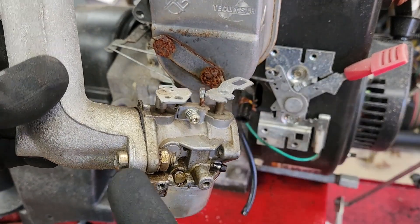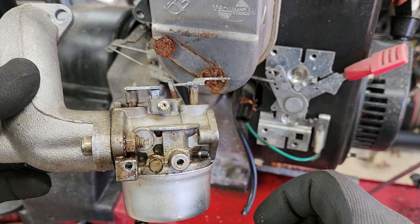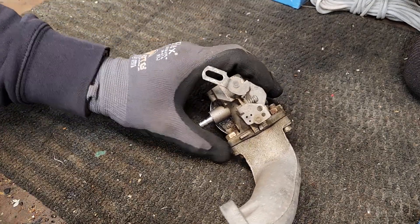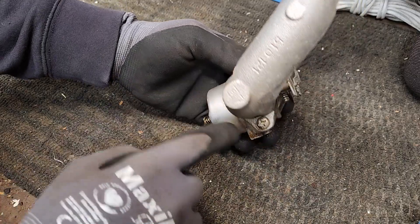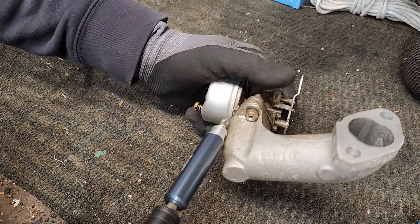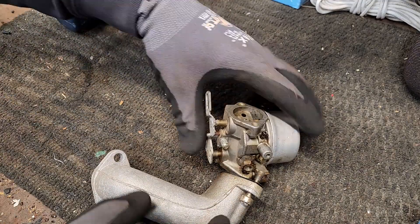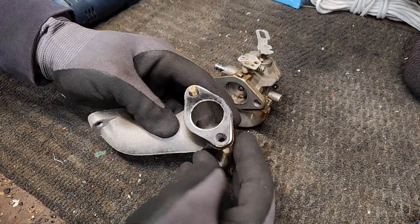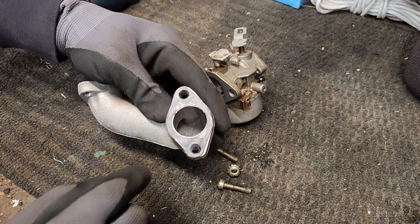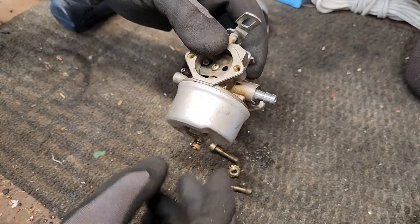Let's bring this over to the bench, then we'll disconnect the manifold from the carburetor and go over the new one as well. Just two bolts. The new carburetor comes with a gasket, so we're going to replace that, and there's really nothing else we need off of here.